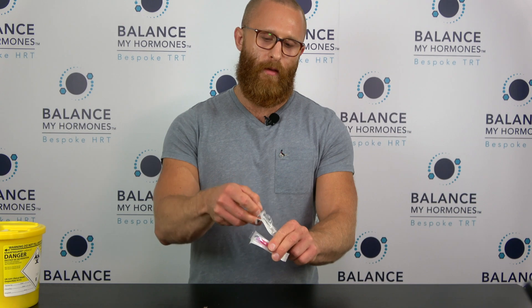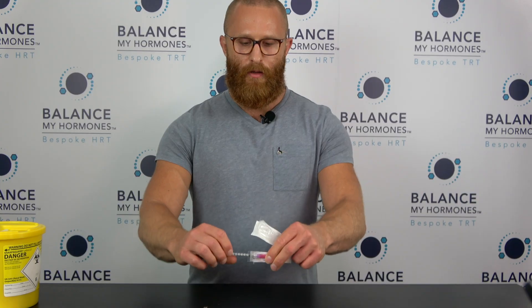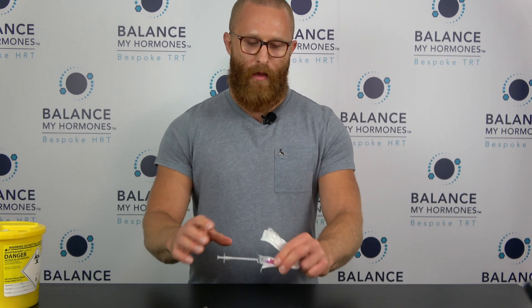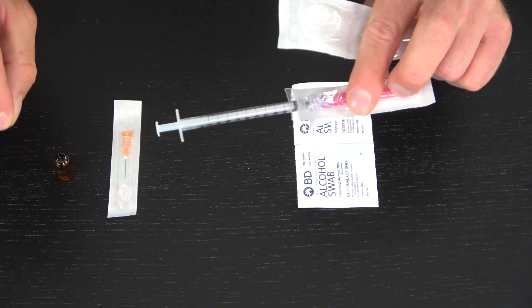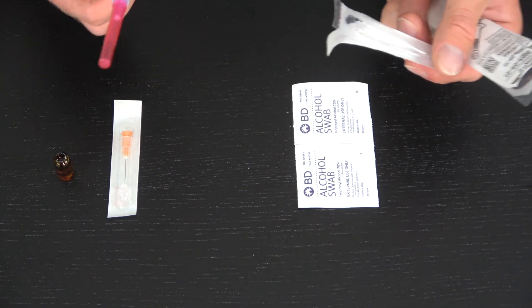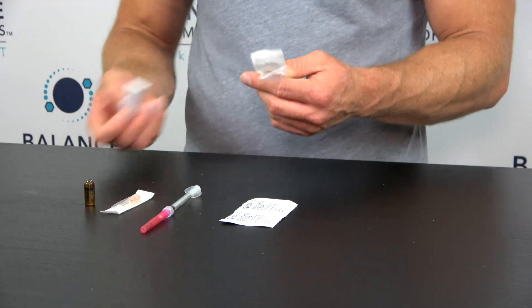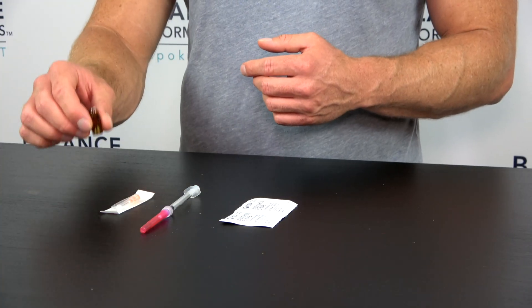We're going to draw back, take this syringe out, and attach the filter needle — it's a twist-on lock on this one. Some syringes just push on, but this one locks on. I usually leave it in the packaging but just so you can see it — there we are. I'll get rid of the packaging.